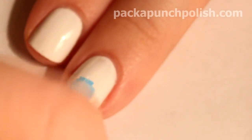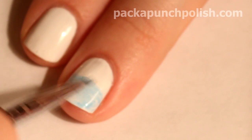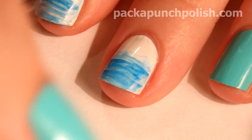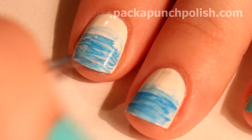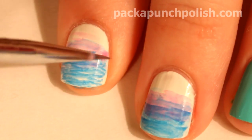On the white nails, messily paint the light blue about halfway to three-fourths of the way up your nail. Do the same thing with the darker blue, but make it go a little bit lower than your light blue. Using the pink, paint over the area where the light blue and the dark blue meet.